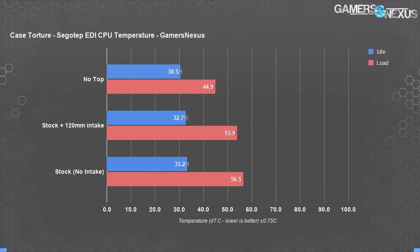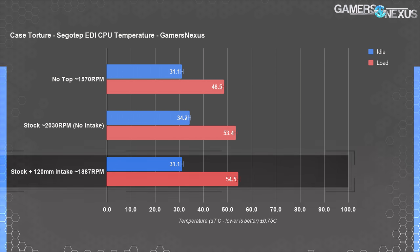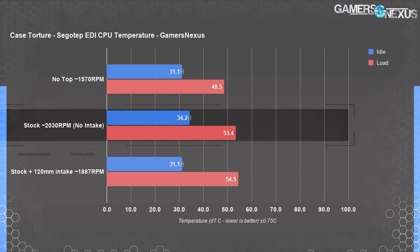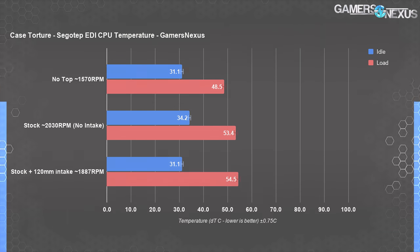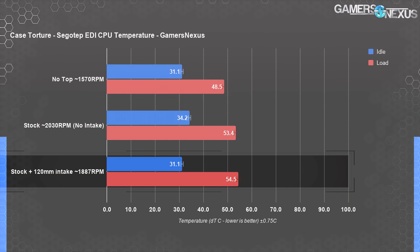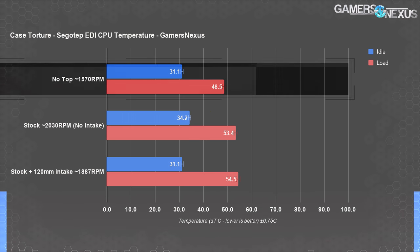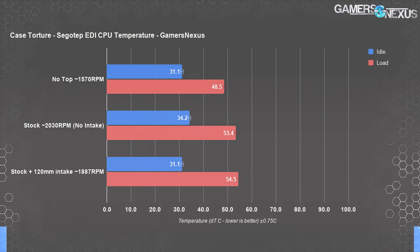The EDI isn't as bad as we feared thermally — it could be made to work. We allowed the 3070 FE to run its own fan curve. The temperature averages with or without the intake fan are about the same, at 54 degrees Celsius above ambient with the fan or 53 without, because Nvidia's VBIOS determines a certain temperature target. The real story is GPU fan speed: without the intake fan, GPU fans averaged 2030 RPM under load; with the intake fan, they averaged 1887 RPM. Taking the top off lowered average GPU temperature to 49 degrees, dropping cooler fans to 1570 RPM.